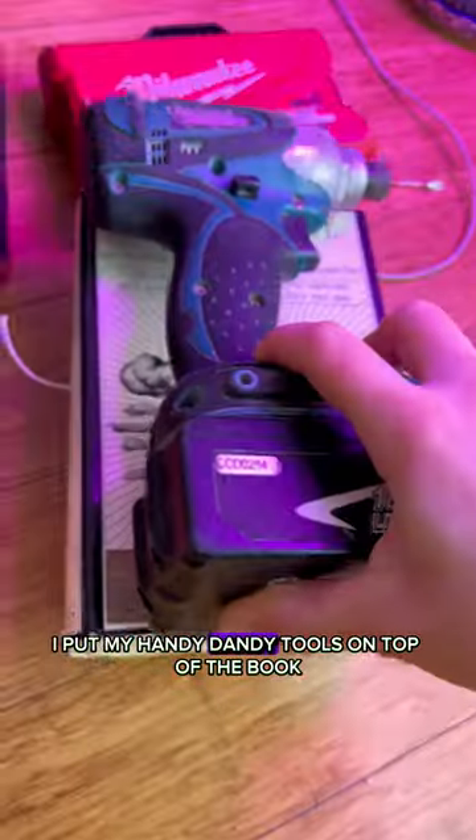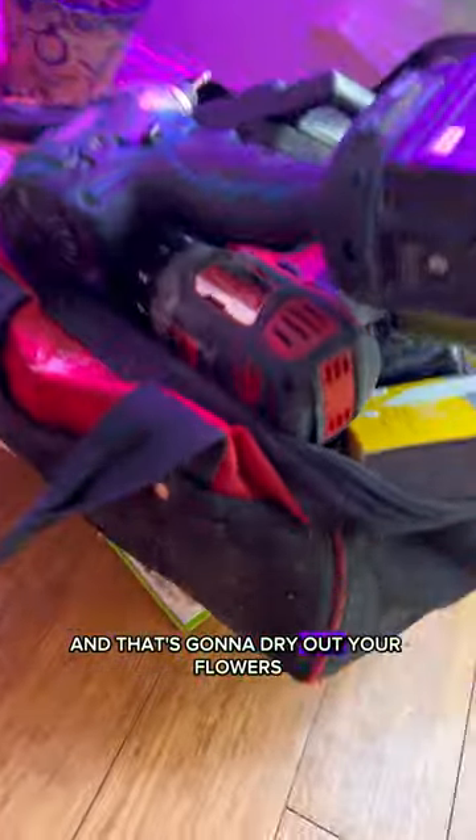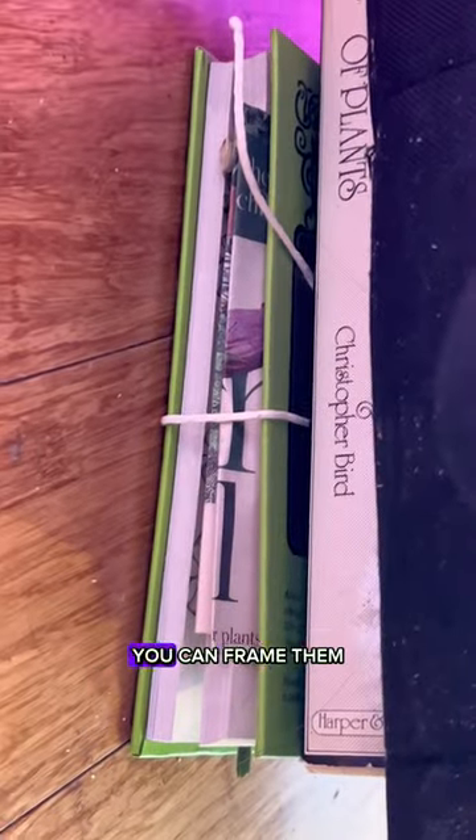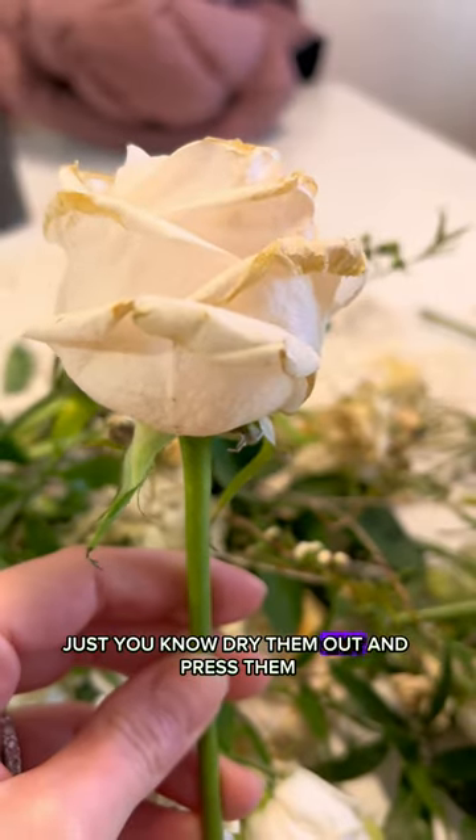I put my handy dandy tools on top of the book. Get all that weight and that's gonna dry out your flowers, and in a few weeks they'll be ready to go. You can frame them — any wedding or wherever you get flowers, just dry them out. Impressive.